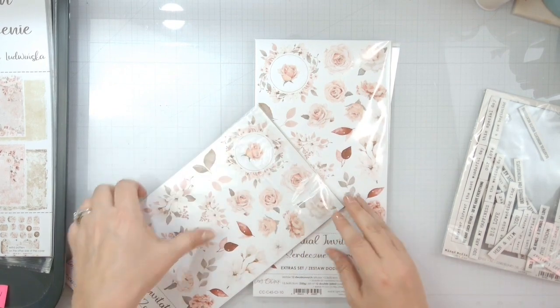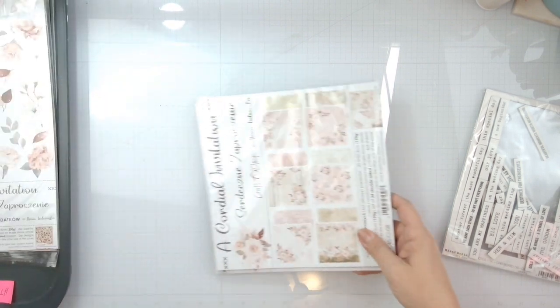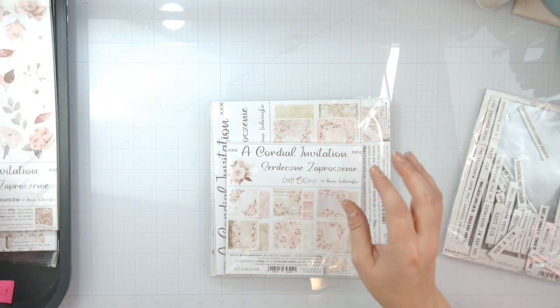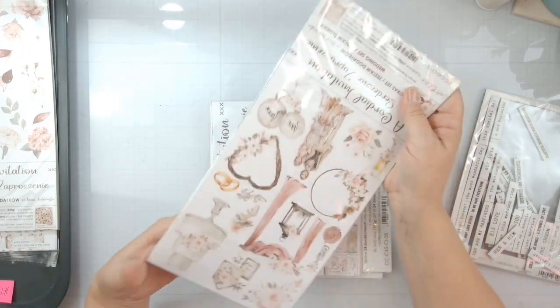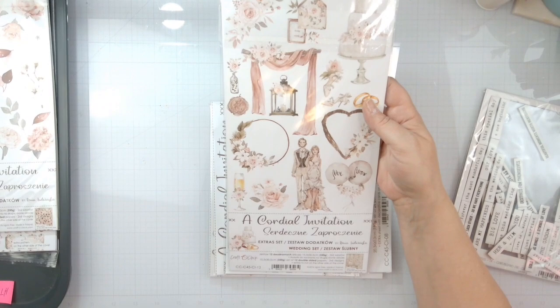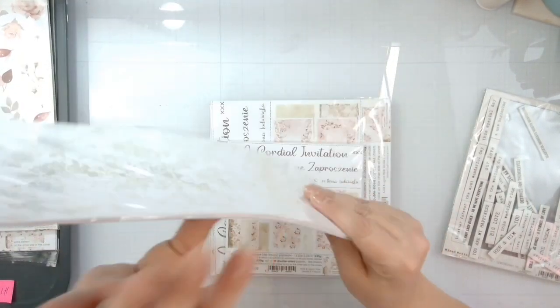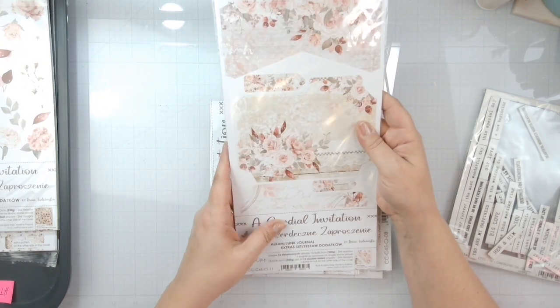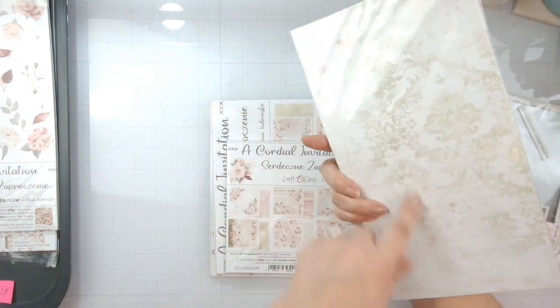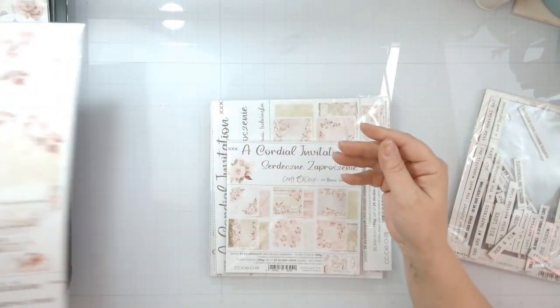Whenever we go on road trips I used to take these and just fussy cut. This is the Cordial Invitation collection, so it's a whole bunch of 'Mr. and Mrs.' and wedding stuff — not going to flip through that, you'll see it throughout the layouts. I also have this album junk journal extra set — on the back it's half sheets of patterned paper and a whole bunch of stuff to cut out.